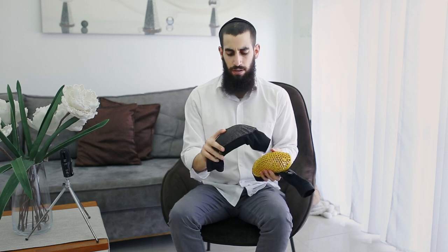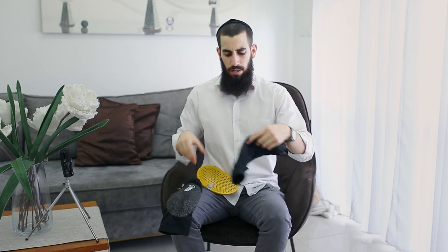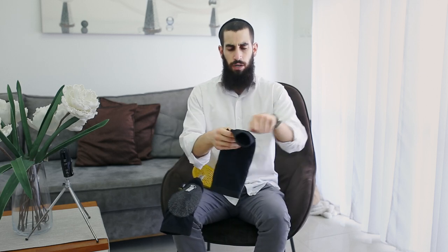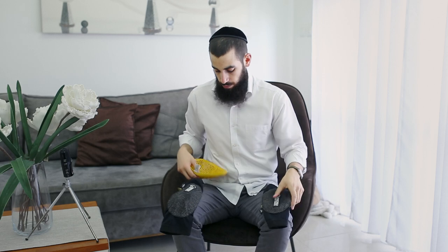I think the Graph model is discontinued, but they have a new product with the same protection and just a different outer shell. I think they also added some straps, so in case I'd had those straps in the crash, they wouldn't have slid off.